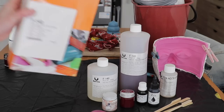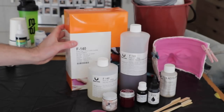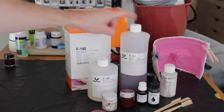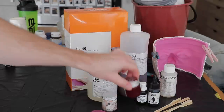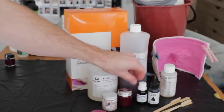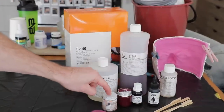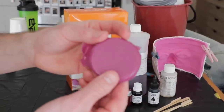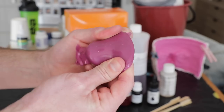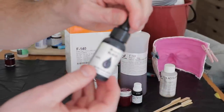For the urethane, we're going to be using F140 Fast Setting Polyurethane. This is a great urethane - very user-friendly when it comes to doing slush casts. I've got my violet tint, a transparent tint, and also a lighter flesh tint that was from a test. Color matching something like this is very tricky when you're trying to color match to the suit.